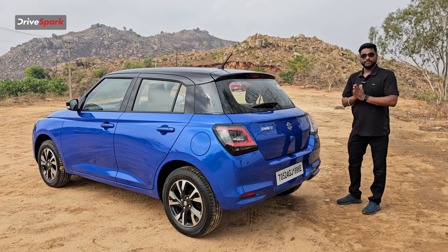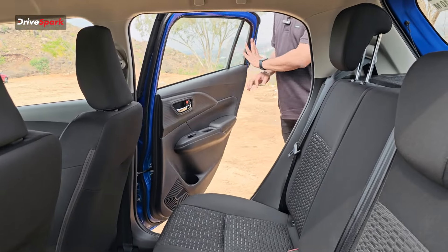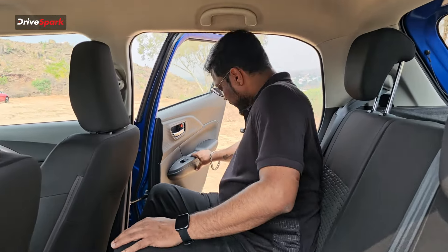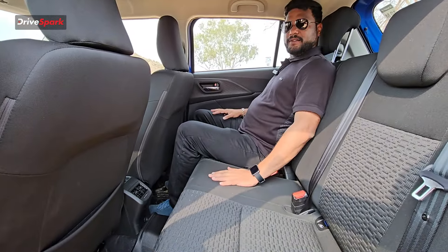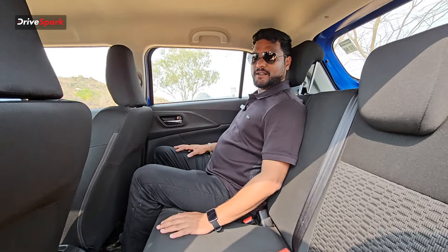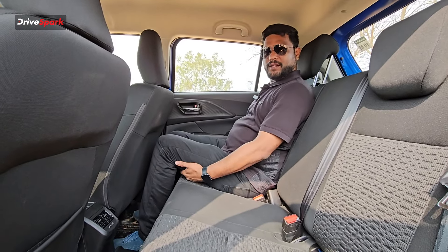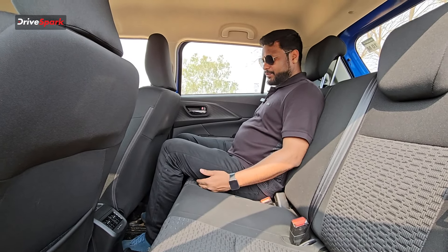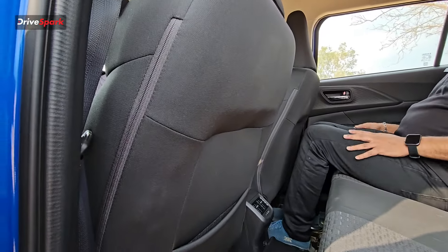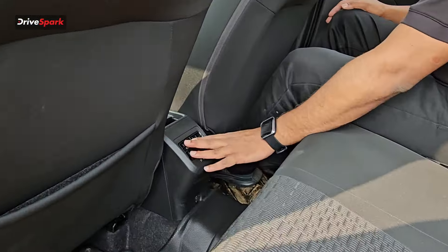Moving on to seat comfort — the rear seat is very comfortable. There is no leather; the upholstery is fabric, which is nicely built and retains comfort. There is decent headroom and shoulder space. However, there is no center armrest. For added convenience, there are AC vents and blower control at the rear.